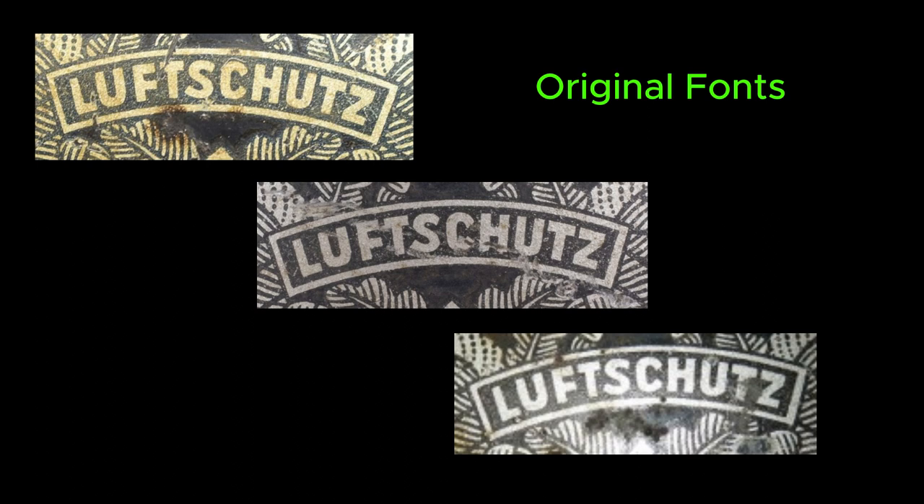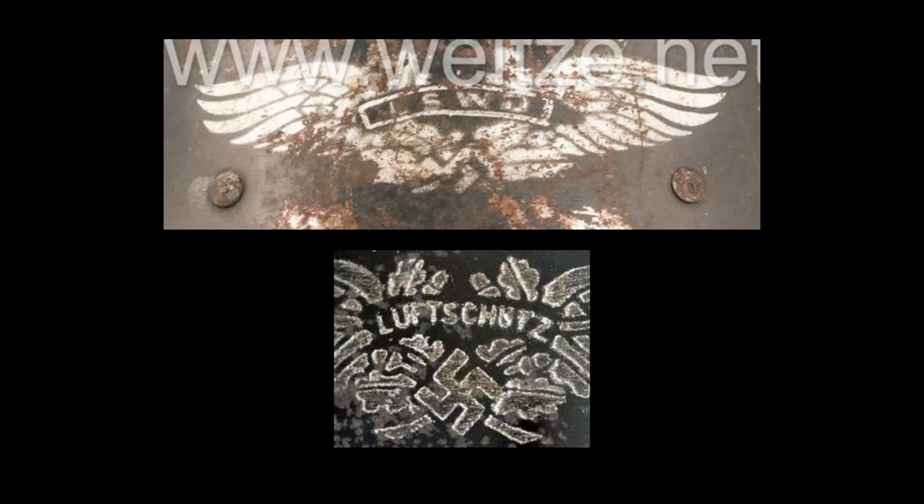The font on originals feels a lot crisper and flows more naturally into each other. I'll be showing a photo on screen with a wide variety of original Luftschutz logo fonts from these helmets. I should also add that there were some instances where the decal was stenciled on — a stencil was used and then painted on with white paint or something similar.